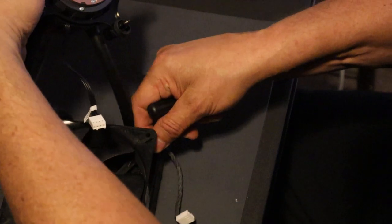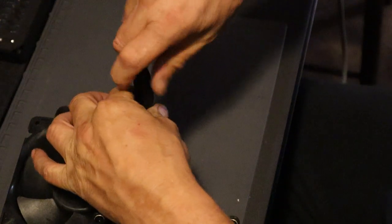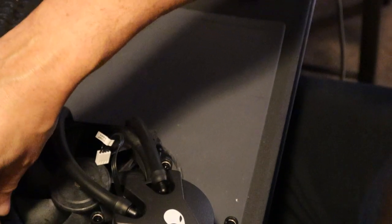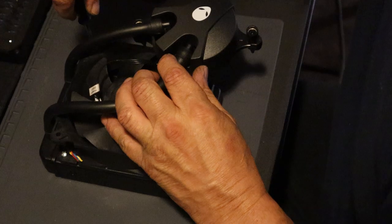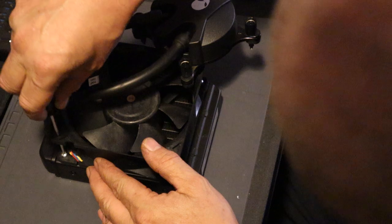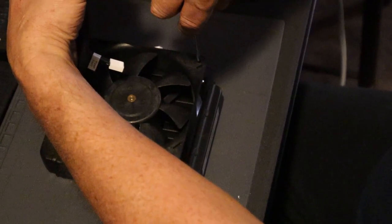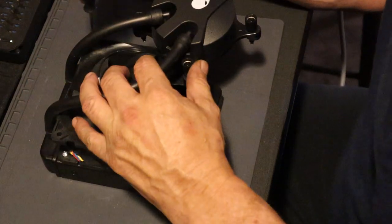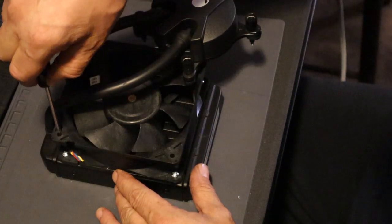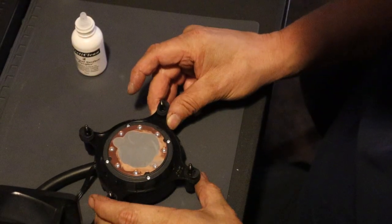Sorry about this guys, this is really difficult to do by yourself on camera. I definitely am no professional — if you want a professional, go watch Jay's Two Cents or Linus Tech Tips. Nexus Gamer I think too. Yeah, they know their stuff. Whiplash is just a hobbyist. Okay, this is the underside of the air cooler for the CPU.